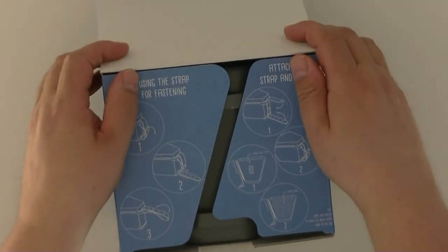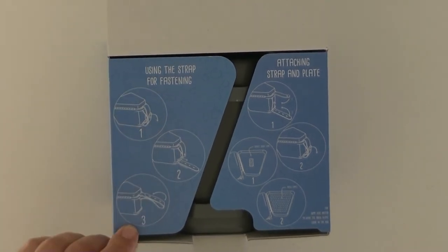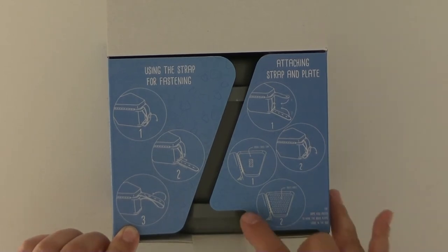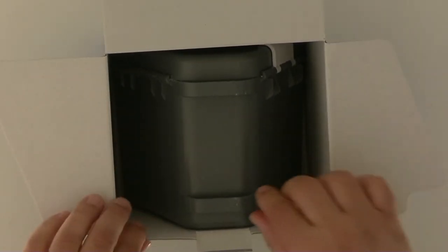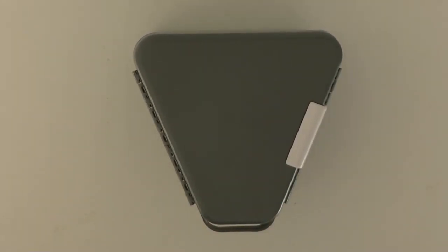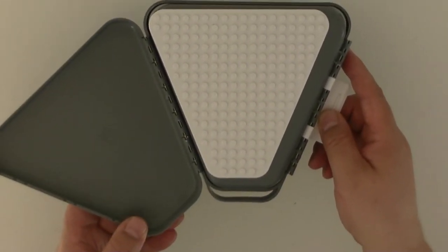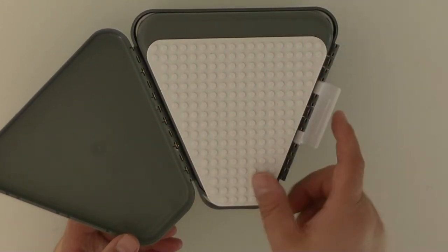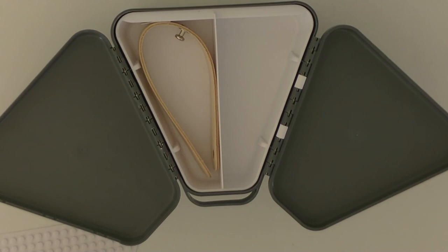So we open the box. On the box there are instructions on how to use the strip to fasten and how to attach the various things inside. Let's open the box and take the thingy itself out. It's a triangular shape with a single latch, and we open it. It folds open to this side, has a Lego plate, and then opens to the other side, so you have almost a full disc.